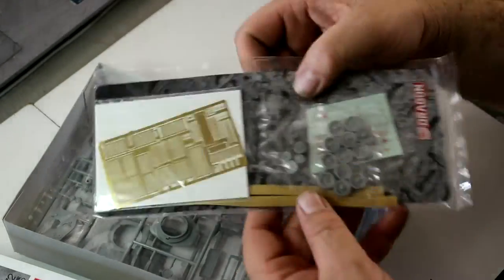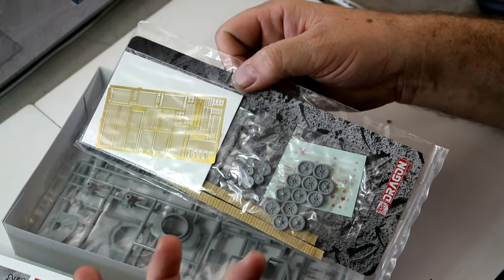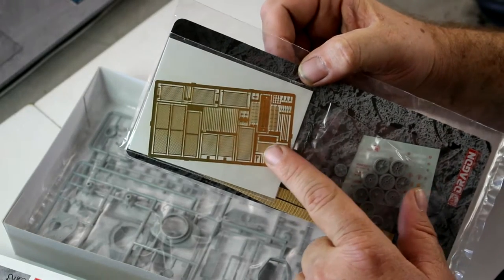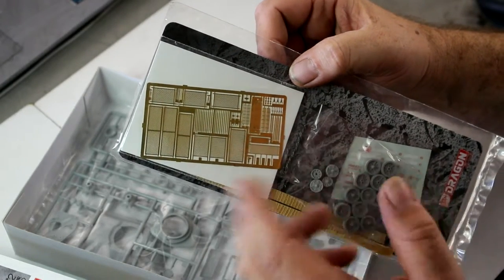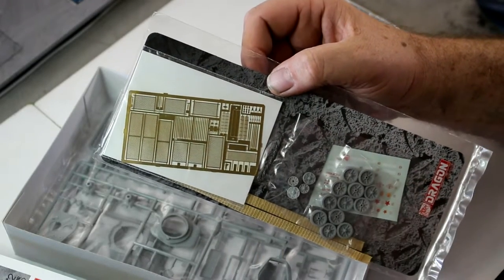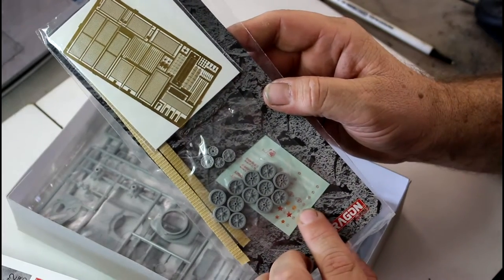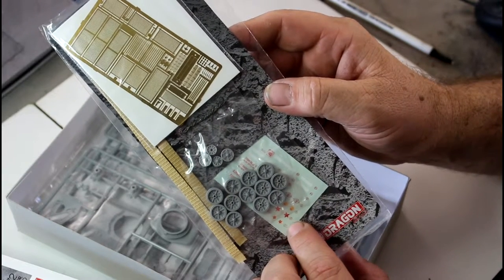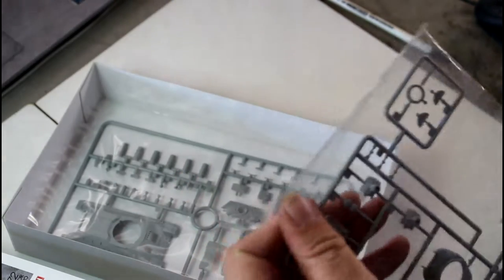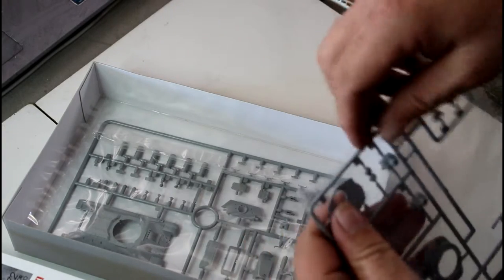For a 72nd scale kit, I've seen these for around $25 to $30 and honestly the value for money is fantastic. Look at the detail on the bed springs and the photo etch — if you bought something from Eduard that size you'd probably pay that money just for the etch set alone. The decals look fine too; I can't see any silvering issues, they seem very nice.